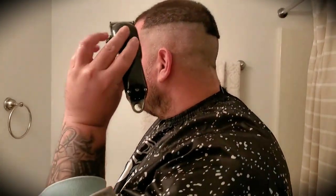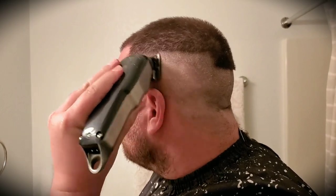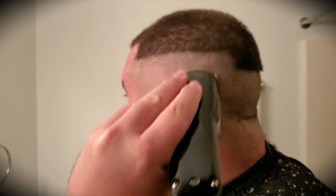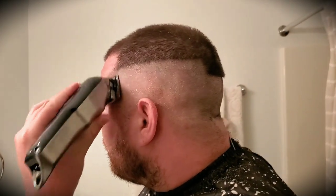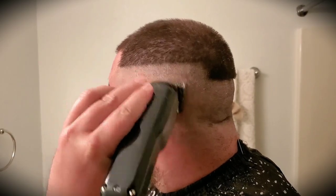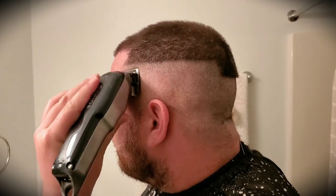Now adjust your clippers to halfway open. Don't go up past the second line you created — stay underneath that second line. Then go all the way closed and pop out that first original line that you made, just flicking that bottom line out. So far so good, right? Piece of cake.